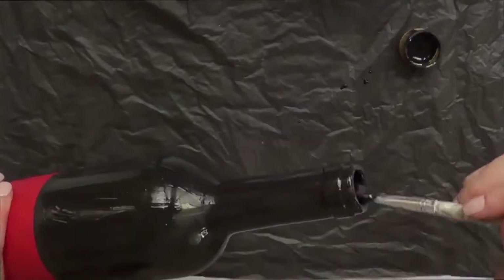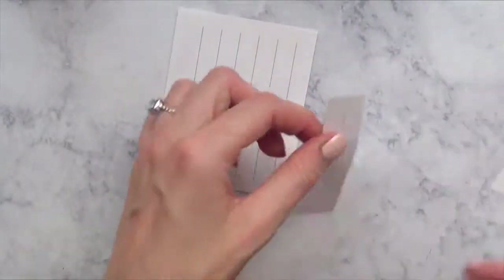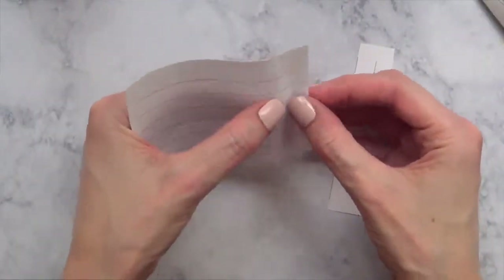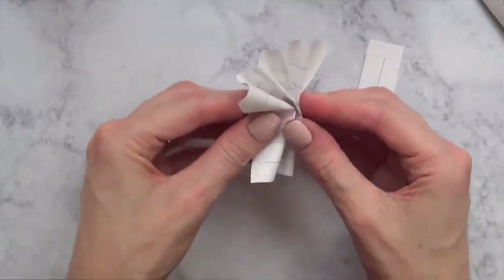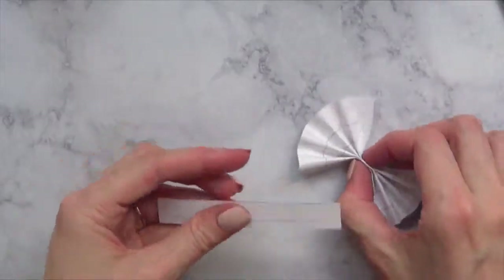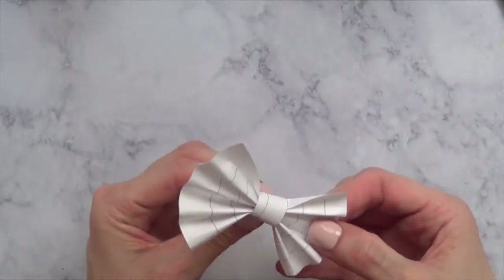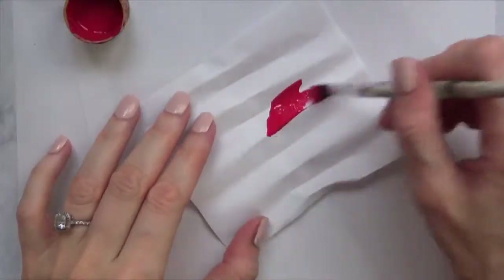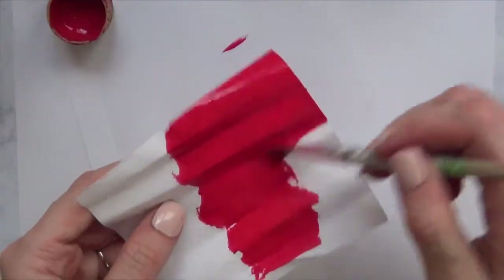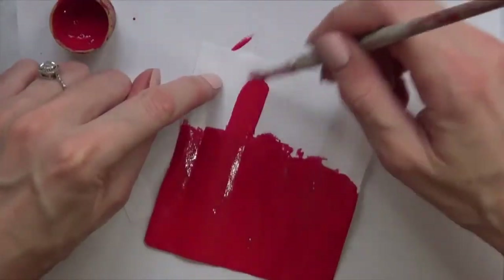For the Mini Mouse bottle, I'm going to make a bow. I didn't have any ribbons, so I'm just going to use a piece of paper. I'll practice first on a notebook piece of paper — I'm going to paint it anyway since I didn't have red paper. I decided to use white paper, and you can make the bow as big or as small as you want on the bottle.